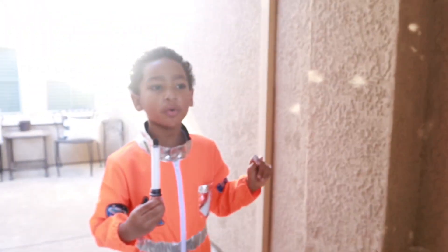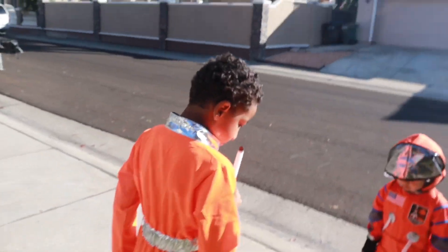This is gonna be so good. In three or four weeks, we're gonna post a music video. Our first one. Okay.